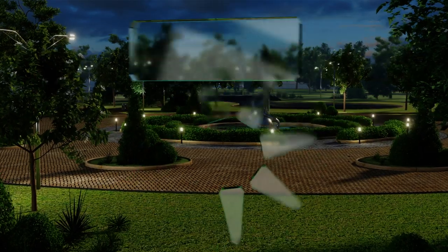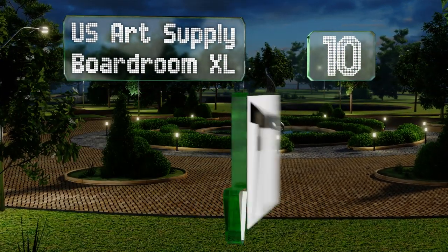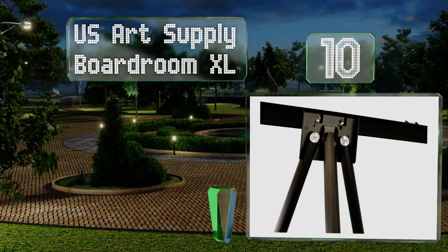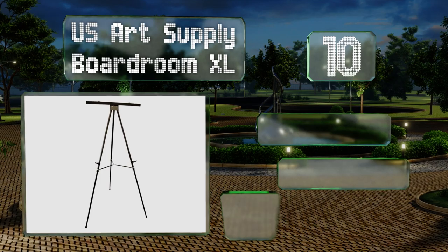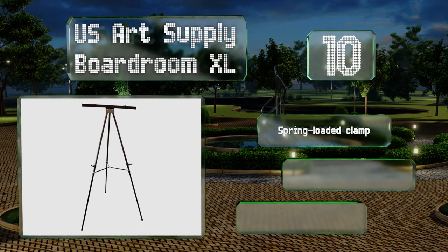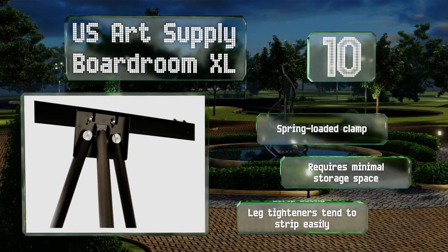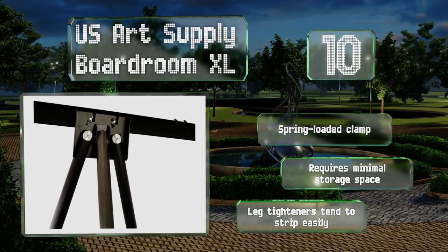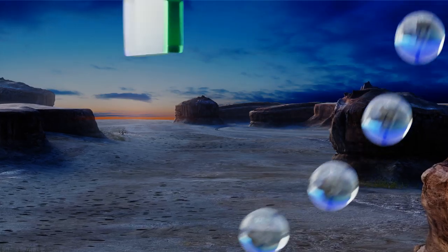Starting off our list at number 10, the U.S. Art Supply Boardroom XL is capable of supporting up to 45 pounds, so you don't have to worry about it flexing under a heavy pad. It isn't the most durable nor stable model, but for the rock-bottom price it's hard to complain. It comes with a spring-loaded clamp and requires minimal storage space; however, the leg tighteners tend to strip easily.